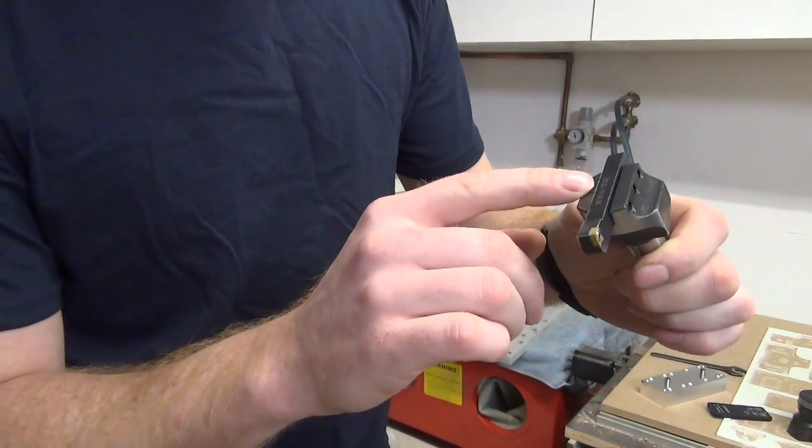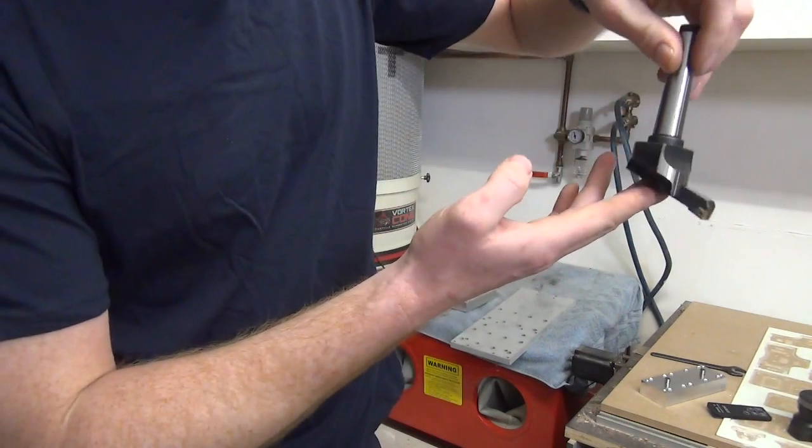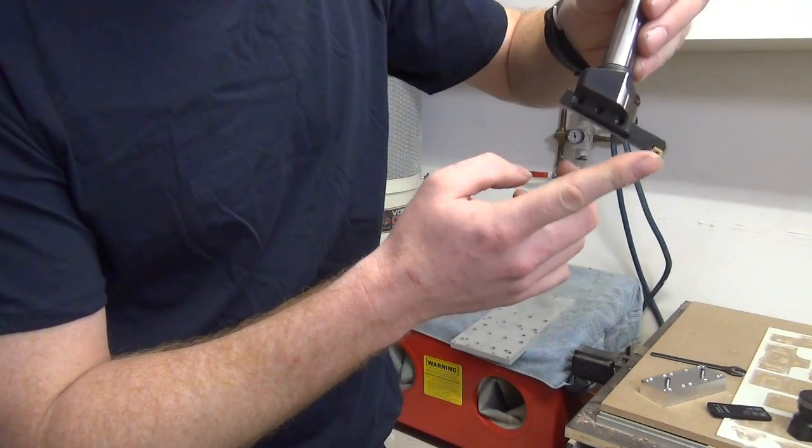The insert is an SCLCL — a left-hand cutter — because the fly cutter rotates to the right, and this way the cutter tip makes proper contact.